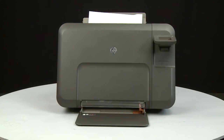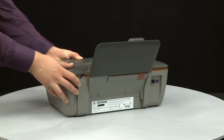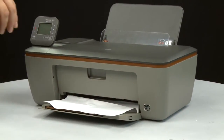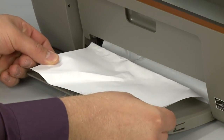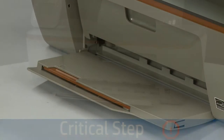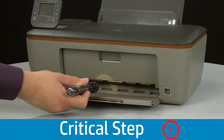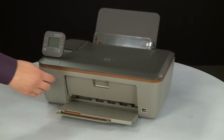Once all debris is removed from the printer, return the printer to its original upright position. Make sure the scanner lid is secure while rotating. Return to the front. Now check the output tray for any jammed paper. If you see any jammed paper, remove it by pulling gently and evenly to avoid tearing. Use a flashlight to thoroughly search the area to find any small scraps of paper. If any torn pieces of paper remain inside the printer, more paper jams are likely to occur.